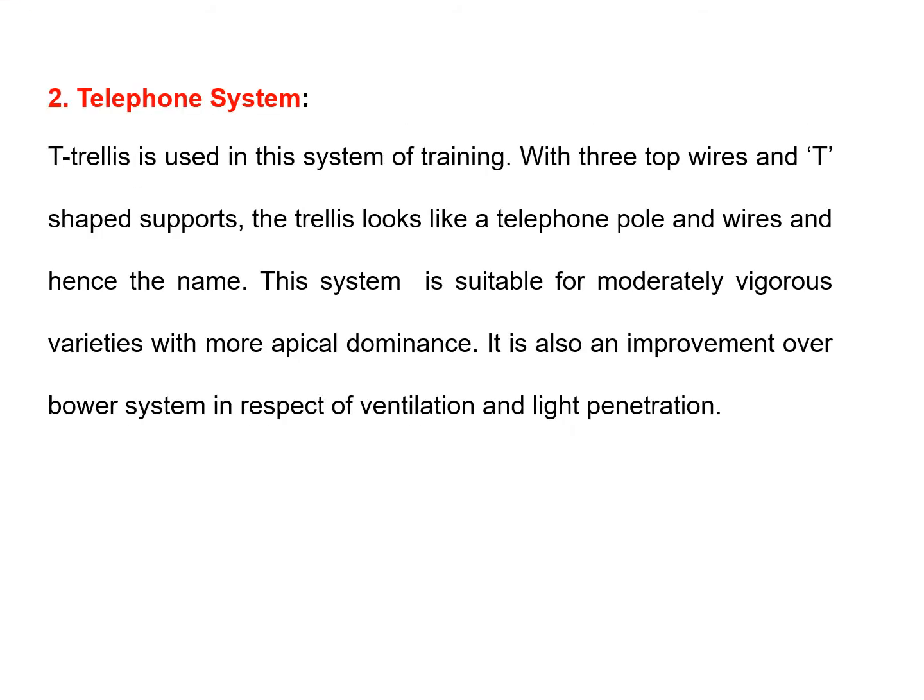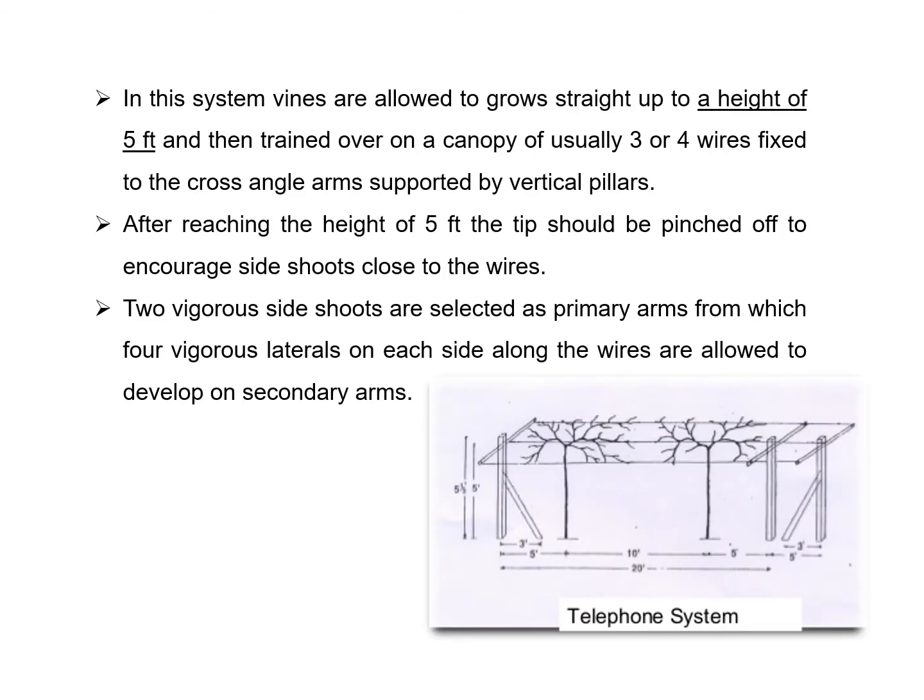The most important system is the telephone system. In this system, T-shaped trellis links and three to four wires are used, arranged in such a way that they look like telephone wires — that is why this system is named the telephone system. The system is suitable for moderately vigorous varieties with more apical dominance. It is also an improvement over the bower system in respect of ventilation and light penetration. In this telephone system, vines are allowed to grow straight to a height of five feet, as shown in the diagram.